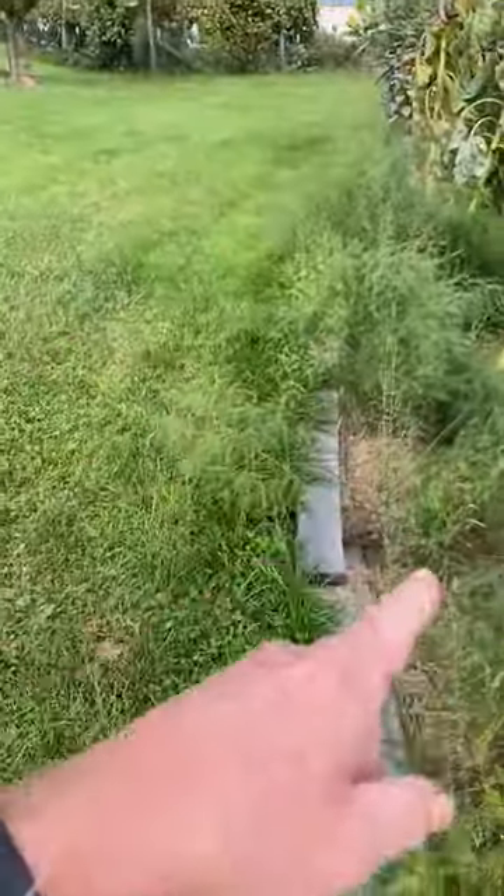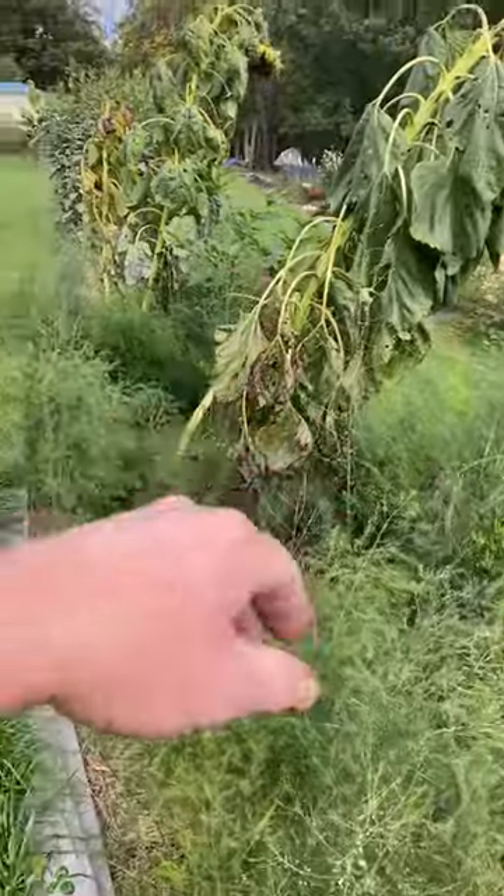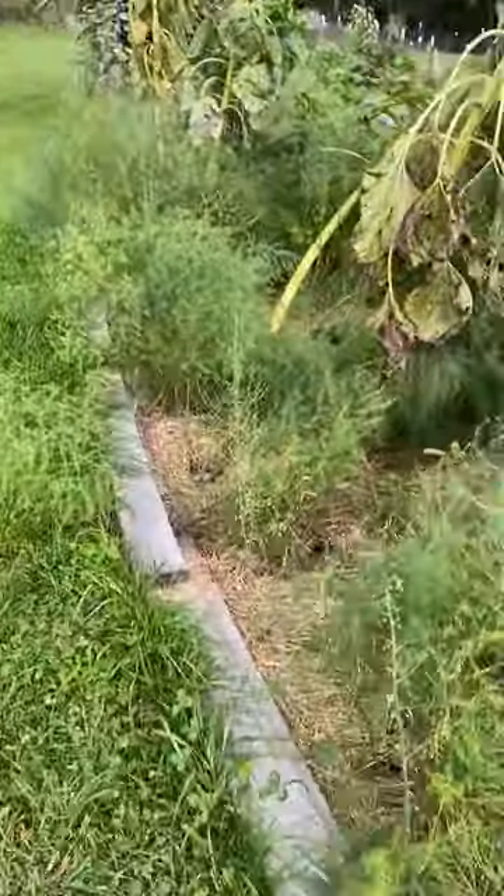These fern-looking things right here are asparagus. I planted 10 or 12 on each row — I did one row here, one row on the other side, and then I planted some sunflowers in between.